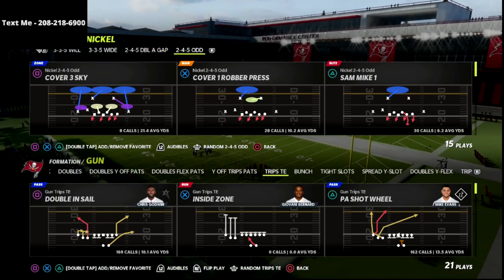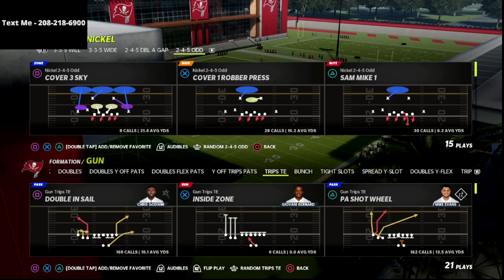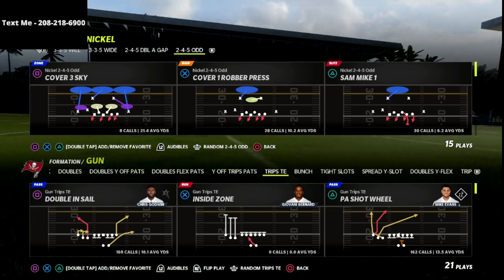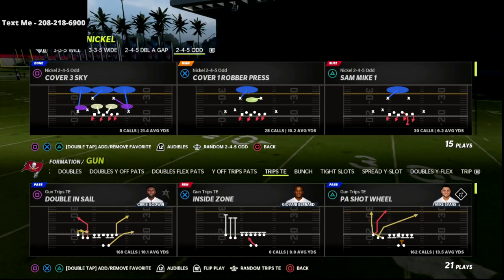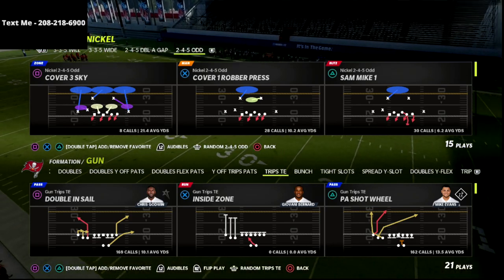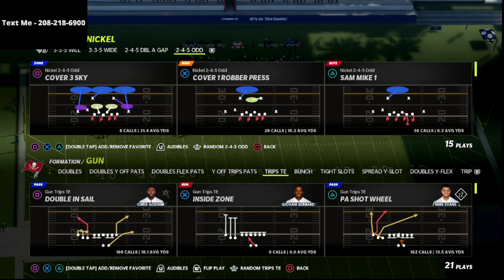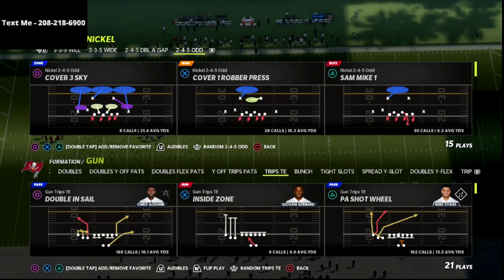If you're new to the channel, be sure to hit subscribe. I upload new videos every single day that can help you get better at this game. I just released my Trips Tied In Offensive Guide — if you want to learn the entire offense, the offense I believe will be number one by end of season, there's a link in the description. Go click that link and you can get the guide for just $15.